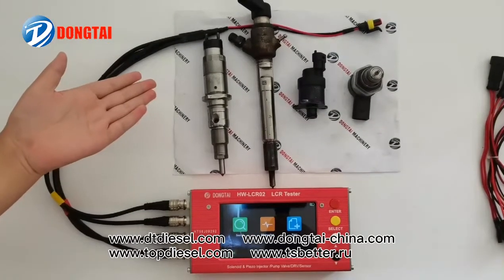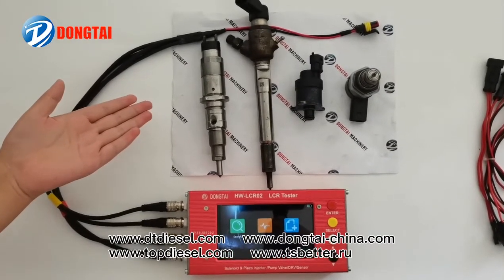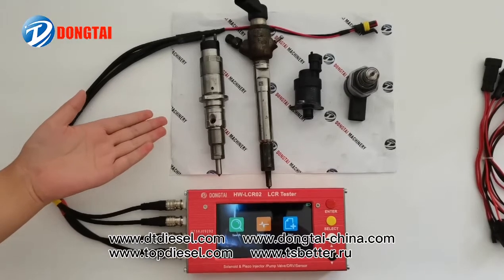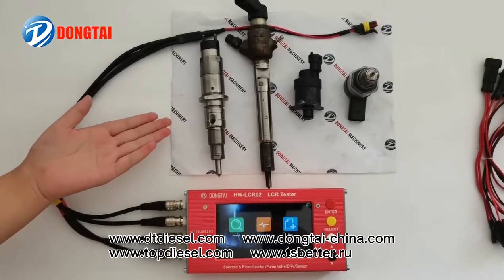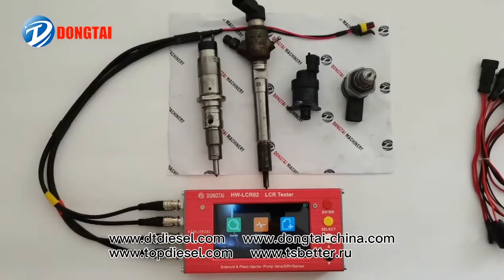For the Bosch, Denzel, Delphi, Siemens, Weirier's electromagnetic injectors, or the PLO injectors.